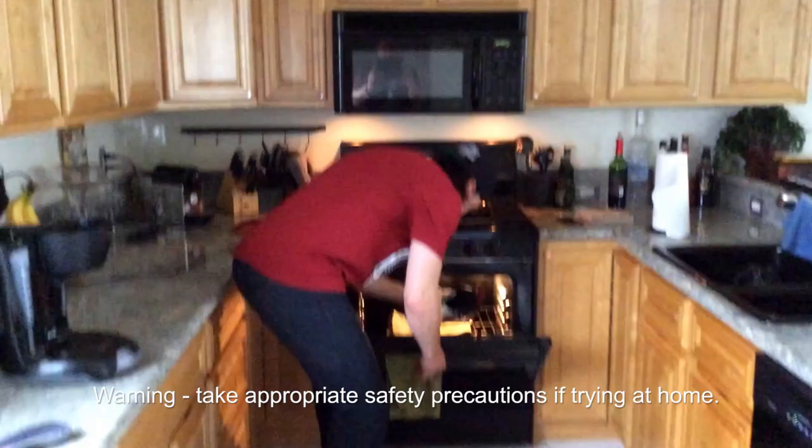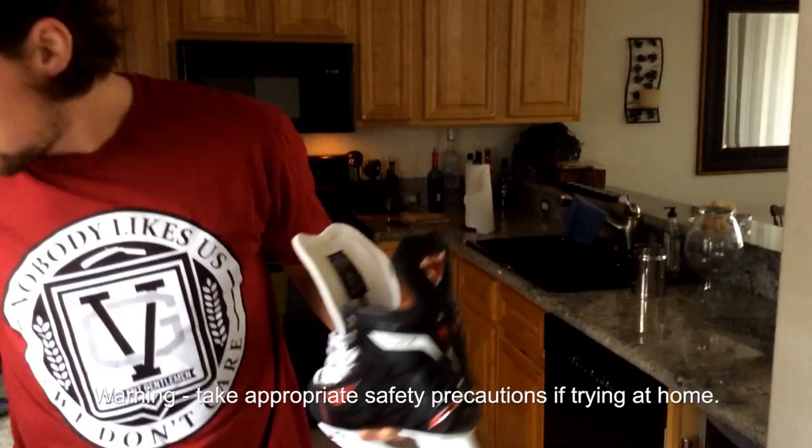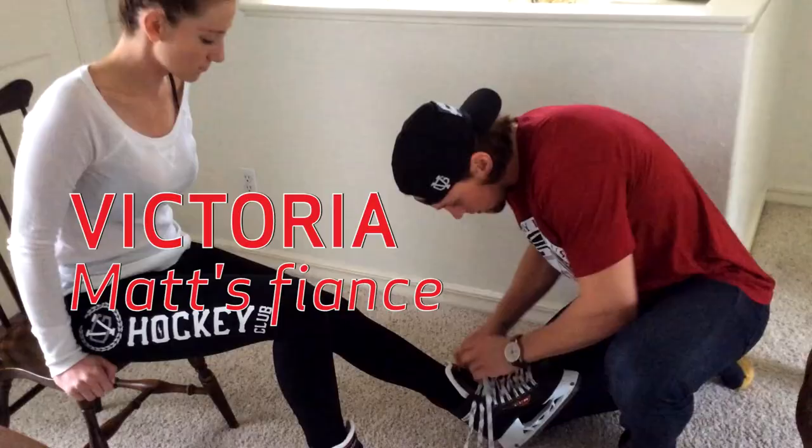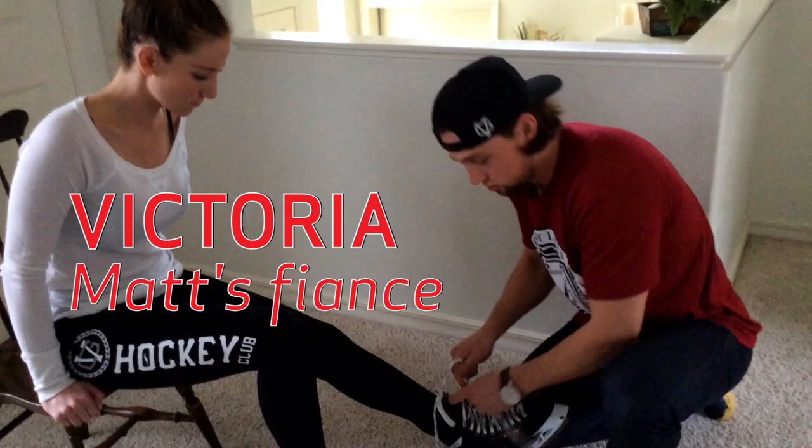It's practice day for the outdoor game and we're heating up Victoria's skates — going to get her fitted. She's got some nice new CCMs. How's that feel? Pretty good? Carl's helping of course.